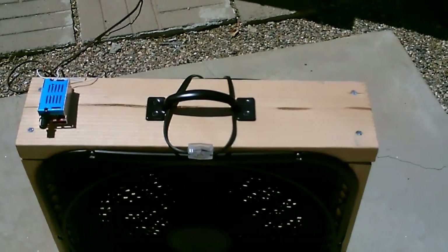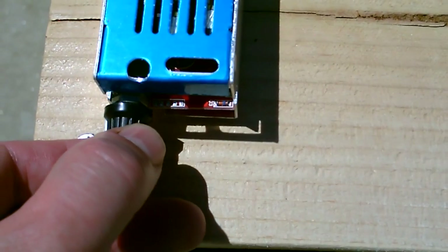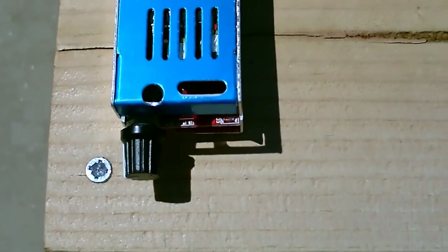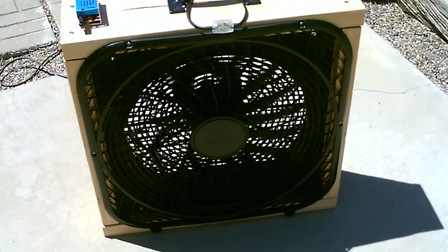Check it out - got our motor speed control unit for it. You can control the speed of the fan all the way down to one watt or less. You can run it that slow if you want to - I can actually see the blades going around it's going so slow.